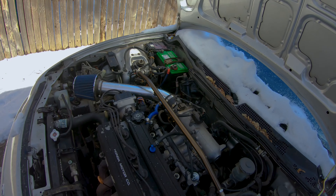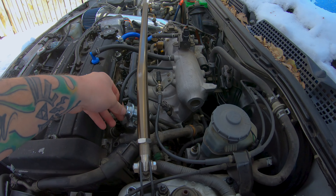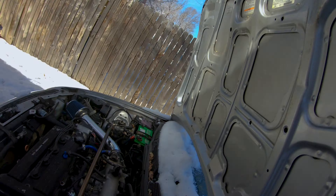All right y'all, as you can see it's running better. I mean it started okay for not having any fuel pressure. We'll get this hood down now, go for a little drive. Hopefully that fixes it. I'm really, really tired of messing with this thing — been a huge source of contention for me lately.